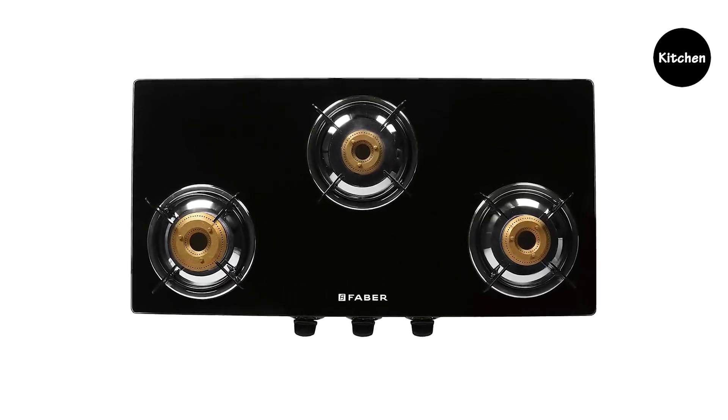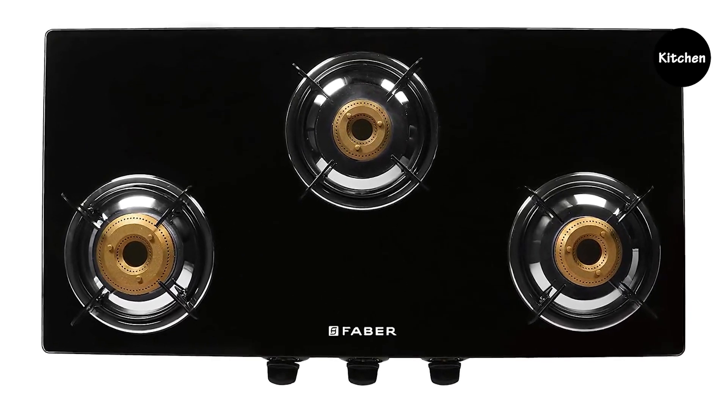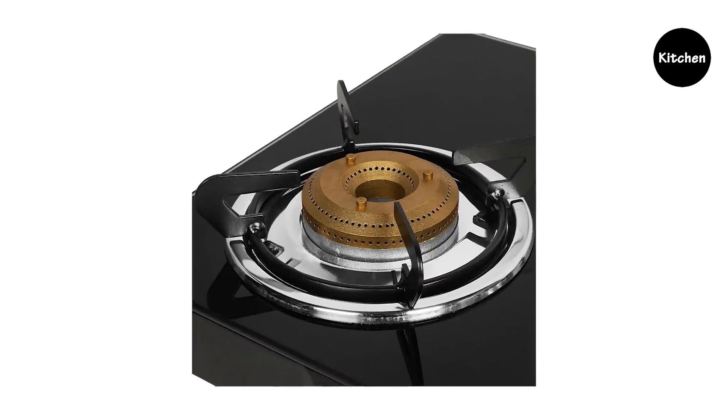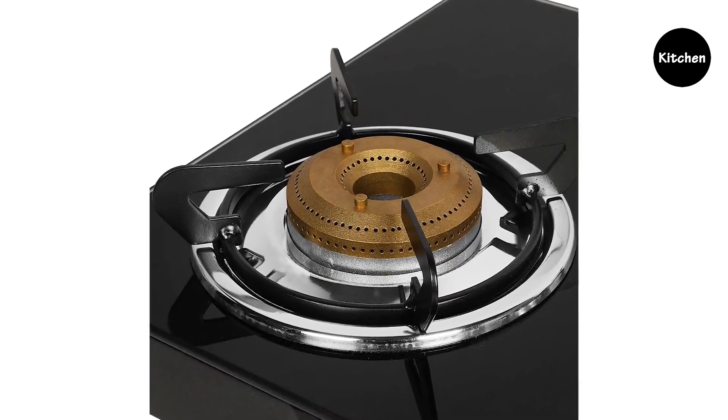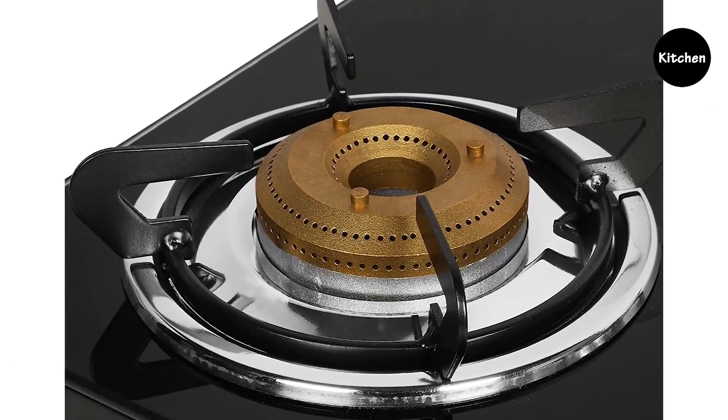Faber gas stove three burner glass cooktop. The Faber cooktop comes with one jumbo 92 millimeter burner to keep up large utensils with safety. It also delivers resistance from corrosion and high heat.